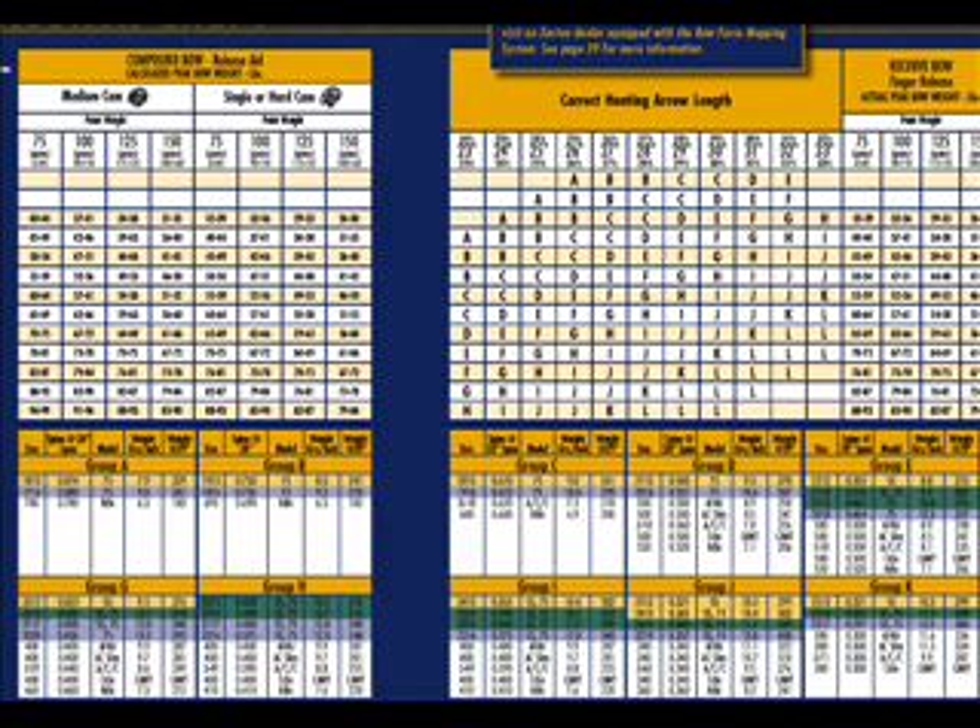The two arrow weights finished at 370 grains. The Axis, being a thicker arrow, was tipped at 75 grains. So we look at it — we find 74 pounds. We come across to the 27-inch arrow and we get an I. I's come down here to 400 carbon. We're okay.